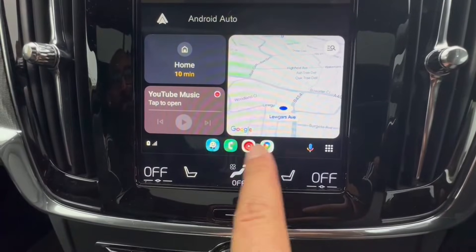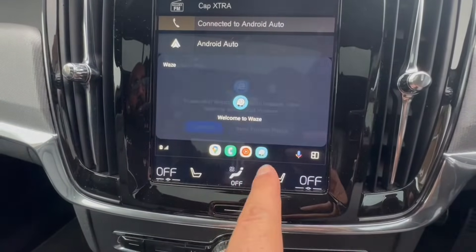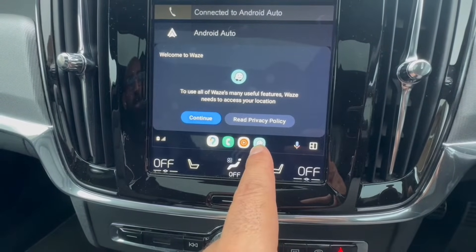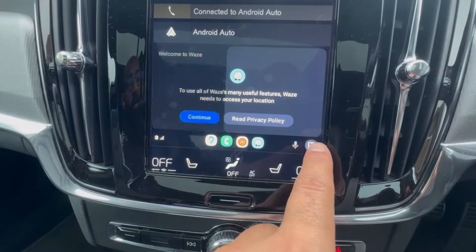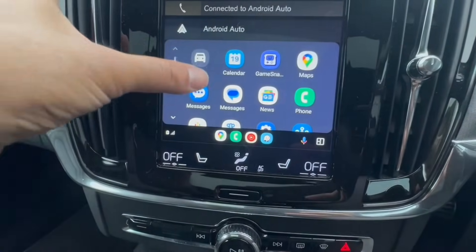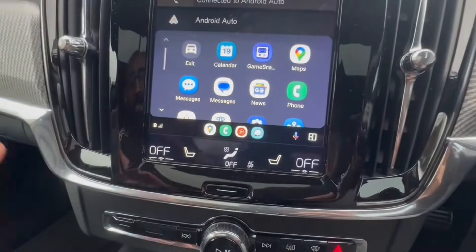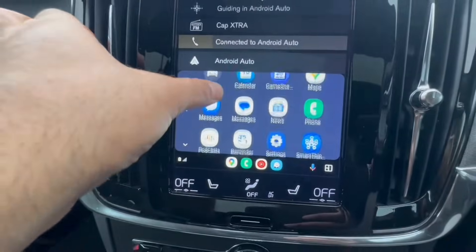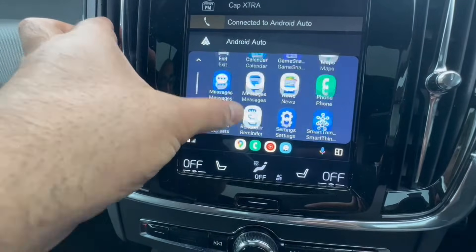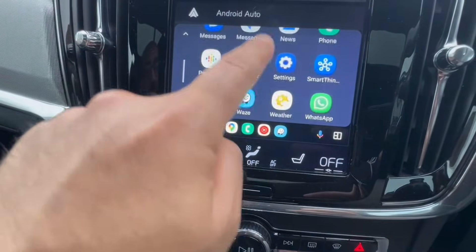You can see the shortcuts — Waze is my preferred map app and it's right there. It moved to the bottom-right shortcut as the most recently opened app. If you click on the app grid, that shows all the apps Android Auto has from your phone. All compatible apps appear automatically — you have WhatsApp, which reads you messages, YouTube Music, Waze, Google Maps, Messages, and your Calendar, which is great if you're always on the road.